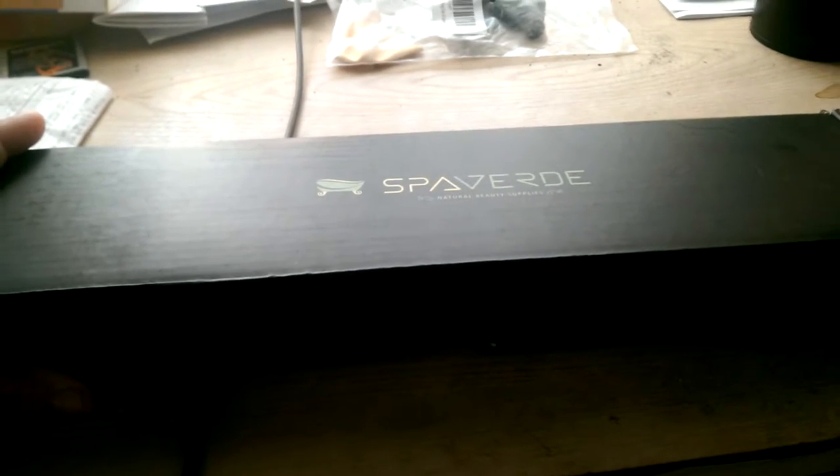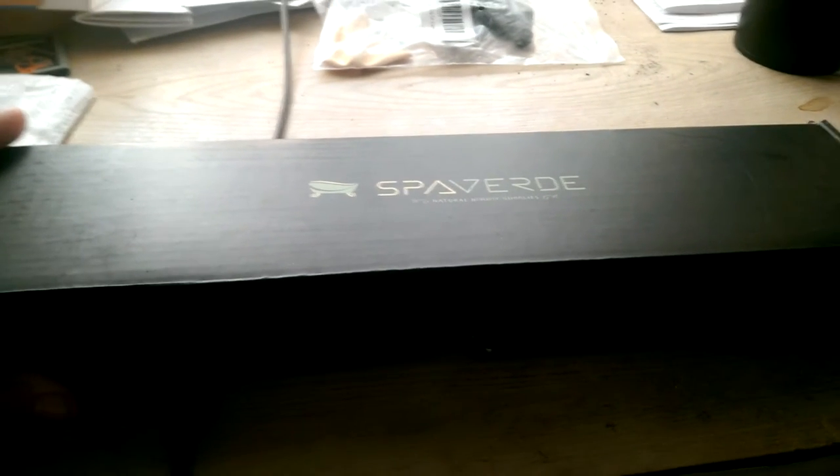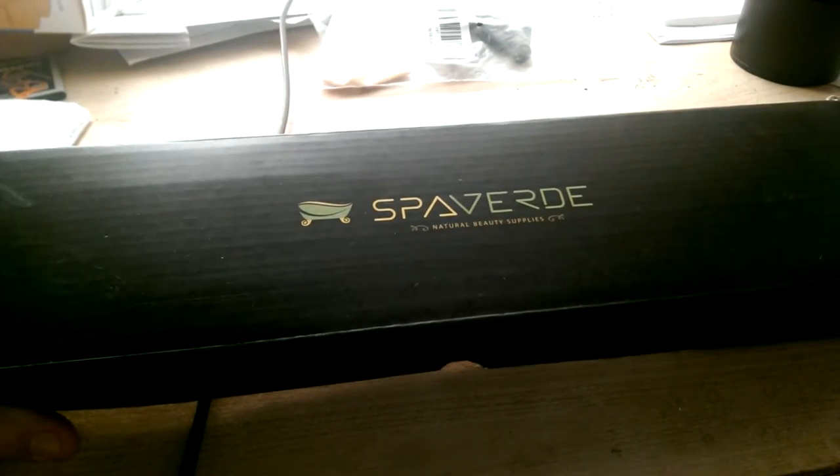Hi, it's Renee again. This review is on Spa Verde and their natural beauty supplies — specifically their dry brushes.